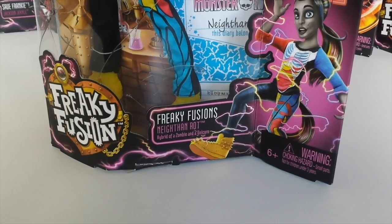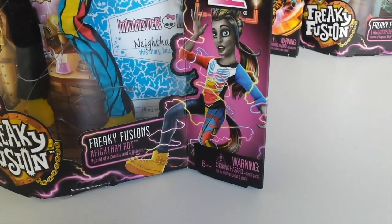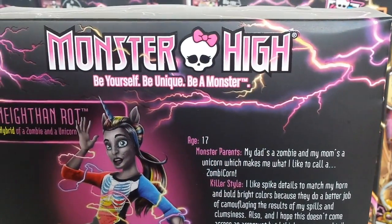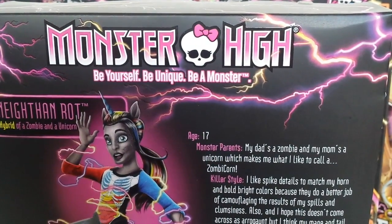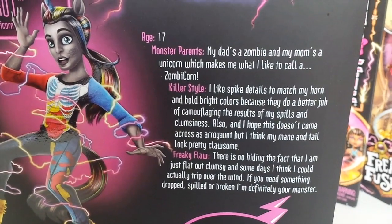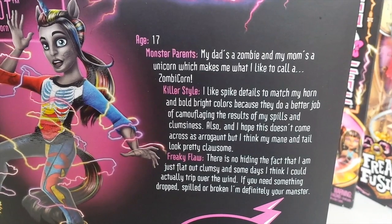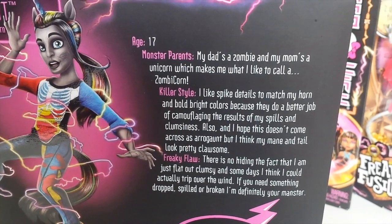He is a hybrid of a zombie and a unicorn, and we have this awesome artwork of Nathan. On the back of the box it says Monster High — be yourself, be unique, be a monster. Under that is Nathan's bio. He is 17 years of age. Under that it says Monster Parents: my dad's a zombie and my mum's a unicorn, which makes me what I like to call a zombie corn.